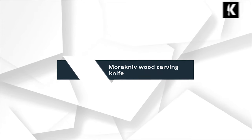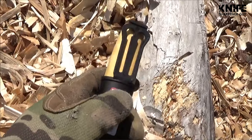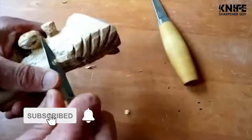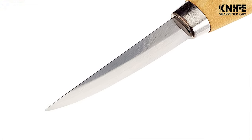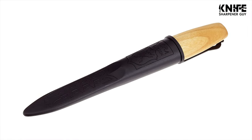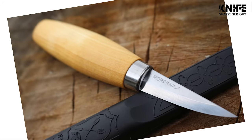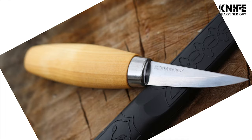Number 1: Morakniv Wood Carving Knife. Wood carving knife with a durable laminated steel blade and oiled birch wood handle. Limited lifetime manufacturer's warranty. Blade thickness: 0.08 inches / 2.0 mm. Blade length: 3.2 inches / 82 mm. Total length: 7.4 inches / 188 mm.